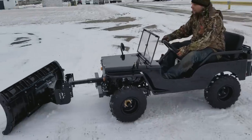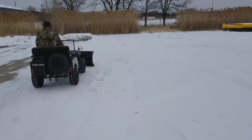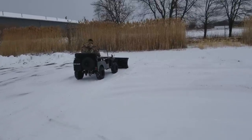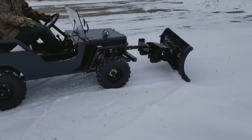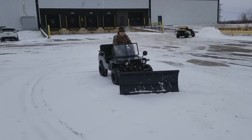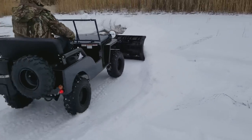Plow through some snow right there. It's real easy to do — you can plow back, pull it back, reverse, put it in drive again. Plow through with ease, very, very simple.